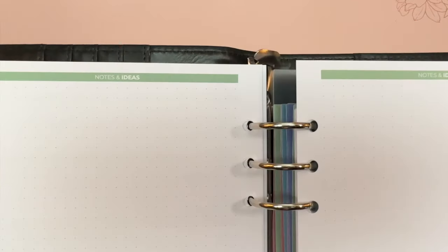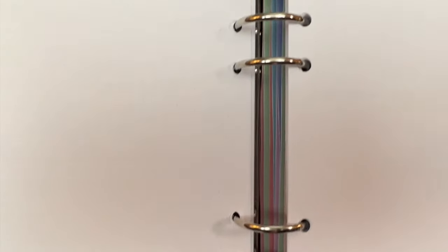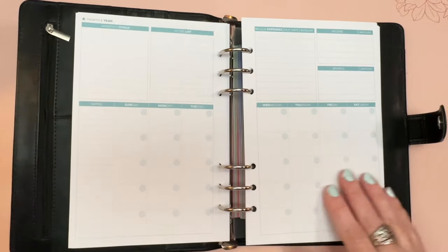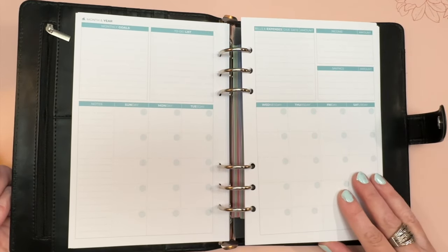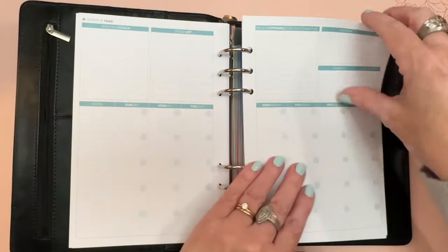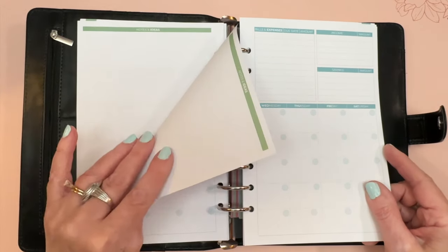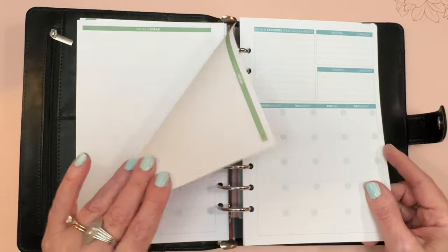After the review, you get two dot grid pages headed with 'Notes and Ideas,' which could be used for other brainstorming or brain dumping. Then you go into a new month with a new color scheme, while the layout remains the same.